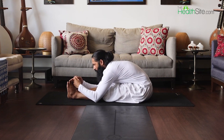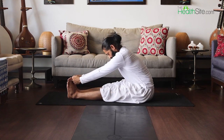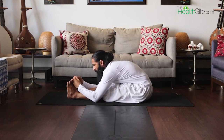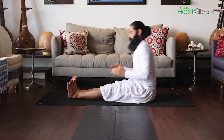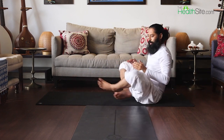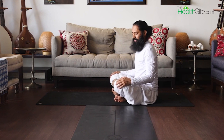Move, come up, big exhale, and move again. For this asana also you can hold for 20 to 30 seconds. In each set do two to three rounds. Breathe nicely. Let's move to the next asana.